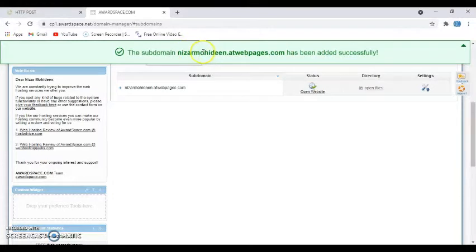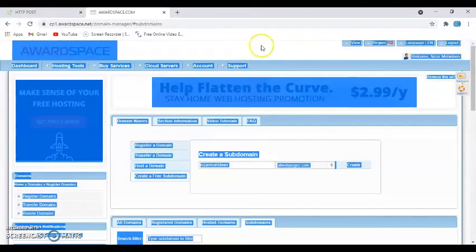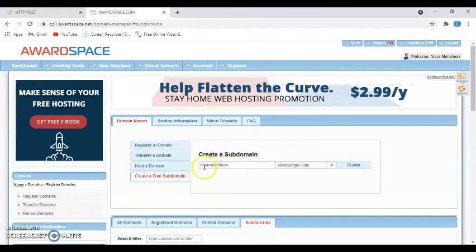Sometimes you will get an error message that somebody has already taken that name, so try something different. Whatever you typed — up until '.at-webpage.com' — write it down somewhere. You'll need this for the Arduino sketch when uploading the code, and also to view your data and download the Excel file.